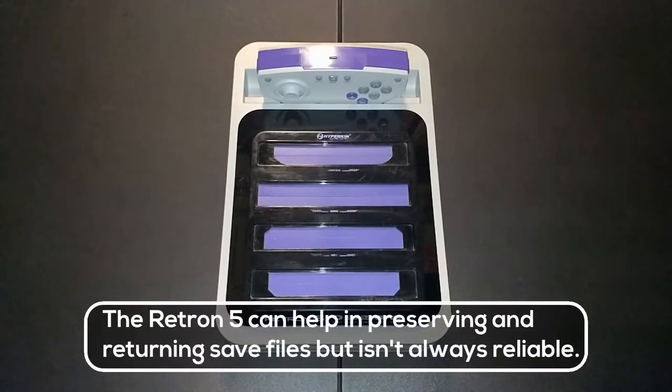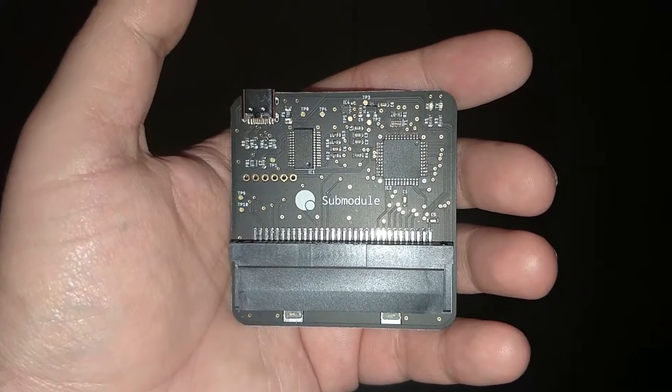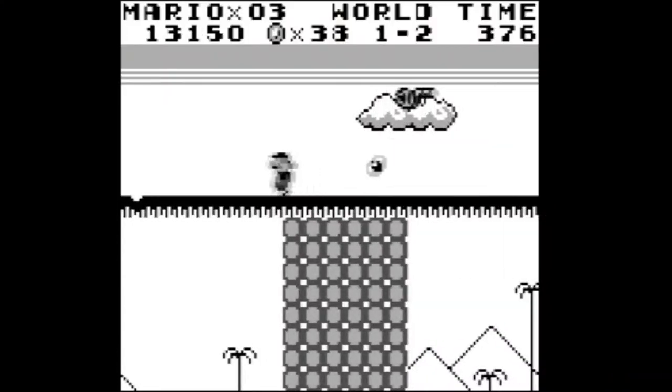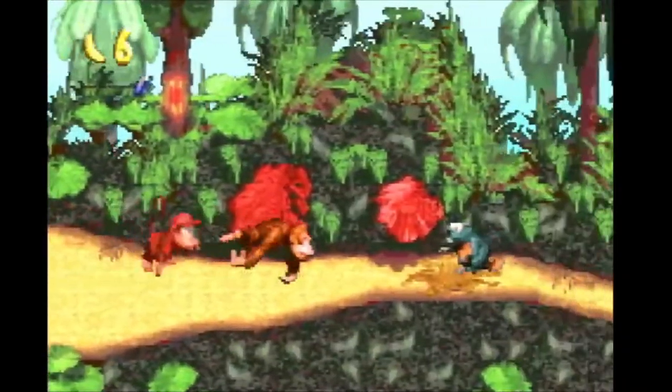While I have been able to find tools that have helped me in preserving my games and save files — such as the Retro 2 — I wanted to shed a spotlight on this one in particular because of how much it has helped me with my Game Boy games. The GB01 is capable of creating ROM and save backups of my Game Boy, Game Boy Color, and Game Boy Advance games.